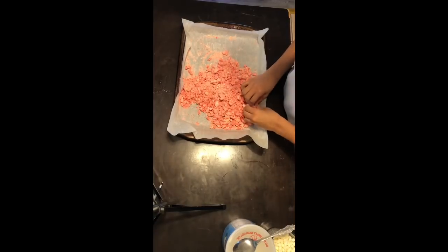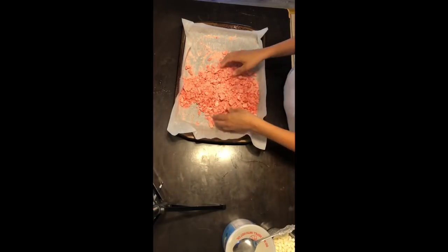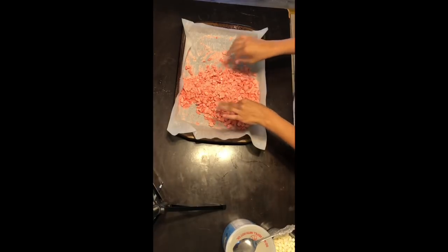So after you're done breaking it down, it should look something like this. Once you get to this part, your crumble is ready.